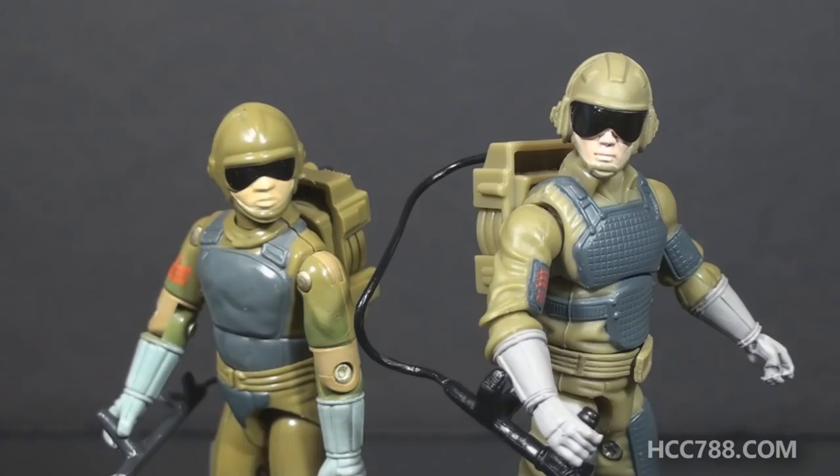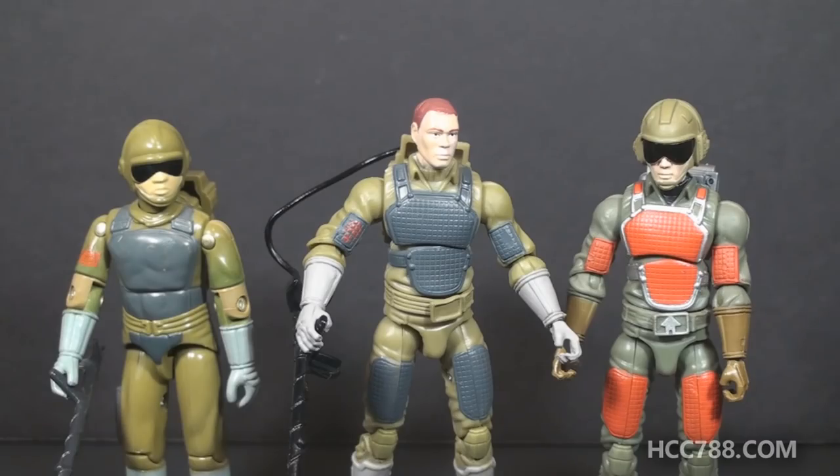Now that I've possibly upset a lot of modern GI Joe collectors, I would like to remind everyone that if you choose to collect, you should collect what you like, and you do not have to justify it to anyone — you should not let a guy on the internet change your mind. I've talked about the virtues of modern figures in several videos: they look very nice, they have excellent articulation, and all of that is true. So you'll have to excuse me if I take one video to point out where I think modern figures fall short, and why I will always be a vintage toy collector.